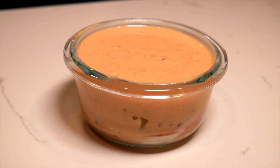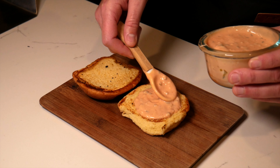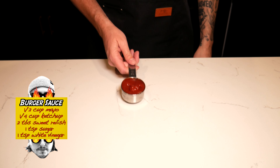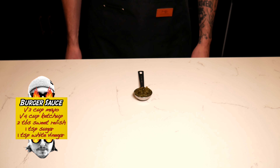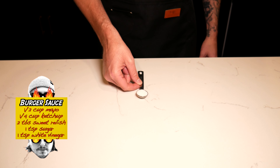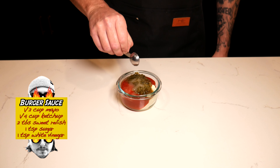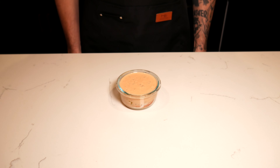First we're going to start off with the burger sauce. This adds a perfect layer right above the bottom bun that adds a little sweetness to your savory bite. For the burger sauce, we're going to mix together one half cup of mayo, one quarter cup of ketchup, two tablespoons of sweet relish, one teaspoon of sugar, and one teaspoon of white vinegar. Mix together real well — this is a killer sauce. Now place in the fridge until we're ready to top.